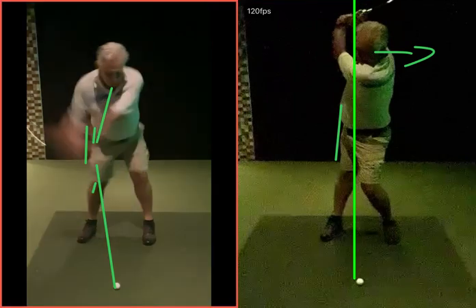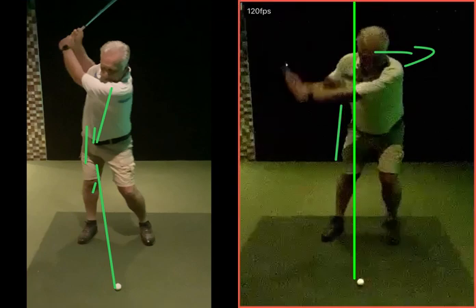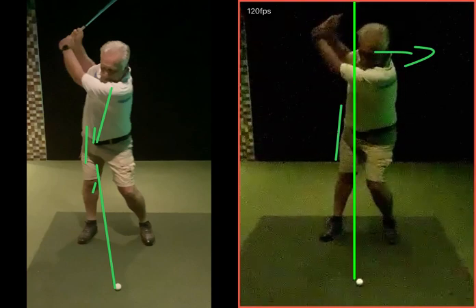Looking at the difference in these two backswings, in terms of how much more rotation you've got and how much further the club's gone back, you're now creating more power and energy that can be delivered back to the golf ball. From this better rotation, we then need to move the body towards target. As you can see, the hip now moves away from that green line on the screen, so you're moving towards target on the downswing.